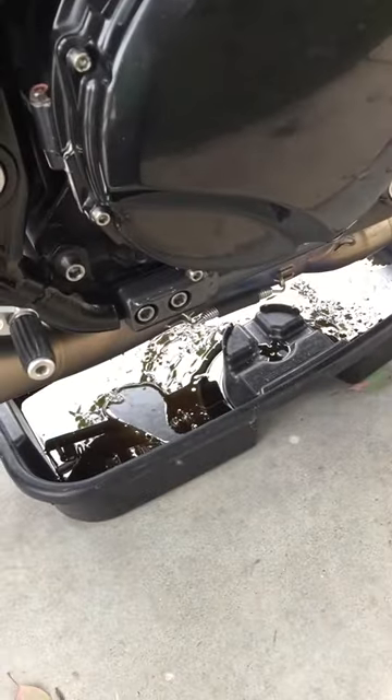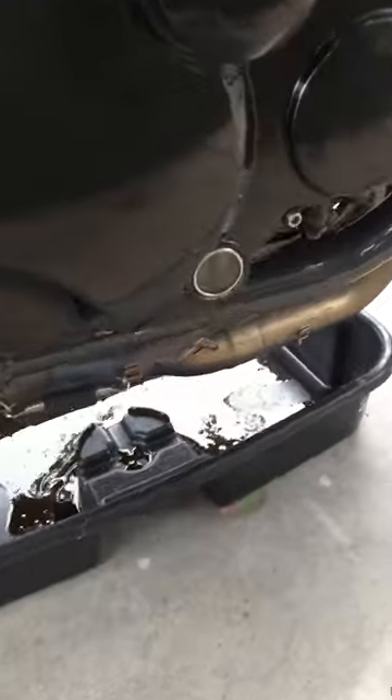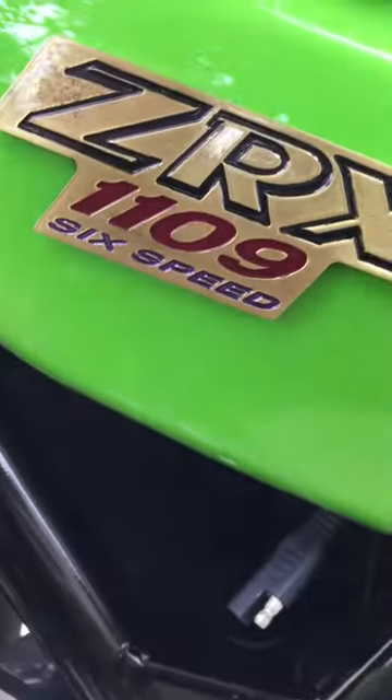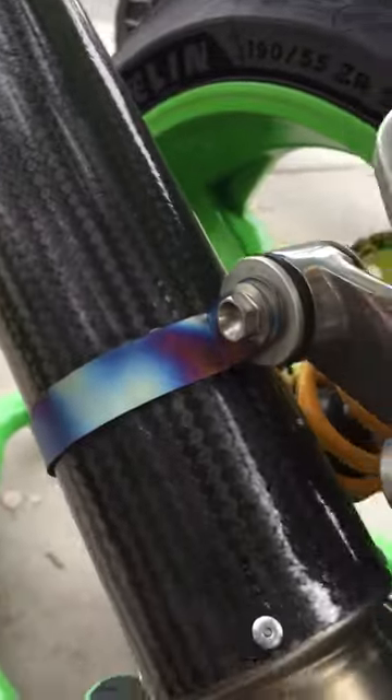Today we're going to change the oil on my bike and we're going to do it this way. I took the two springs off on each side of the collector. Take the bolts out of the passenger foot peg bracket — I've already loosened them, so I cheated and took an extra minute to pull those out. Then you take this all as one unit from here right back to here, and just pull it out.